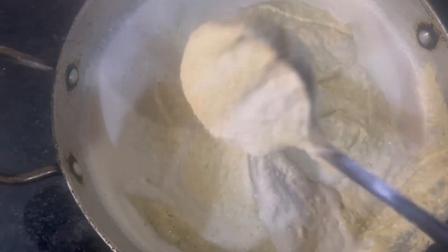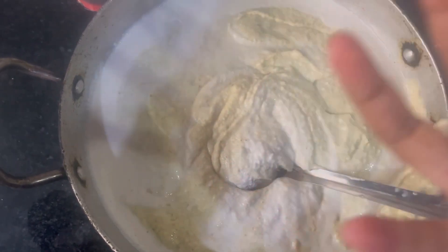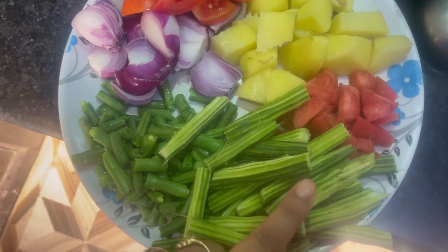We grind it in the morning using the tools and the glass banter. We can also add milk. I will make the sambar with all of the vegetables — beans, drum stick.